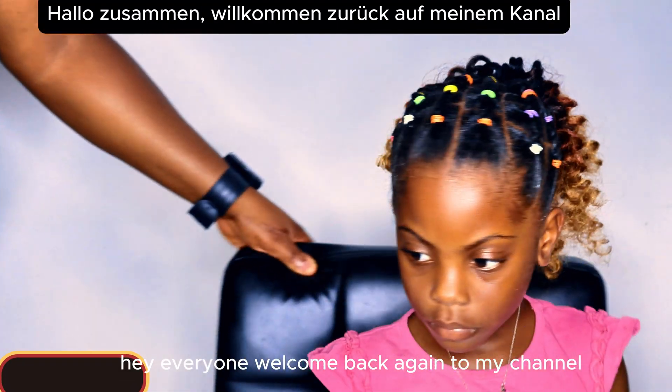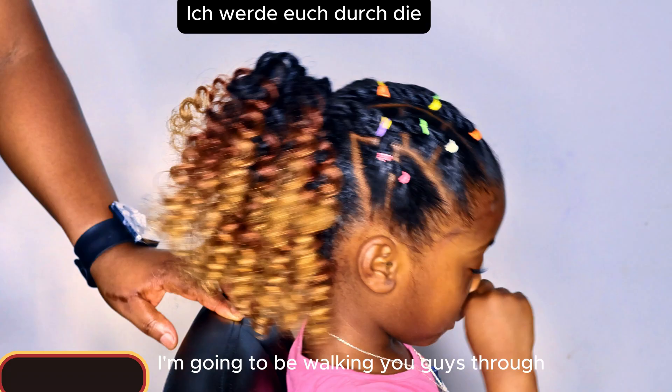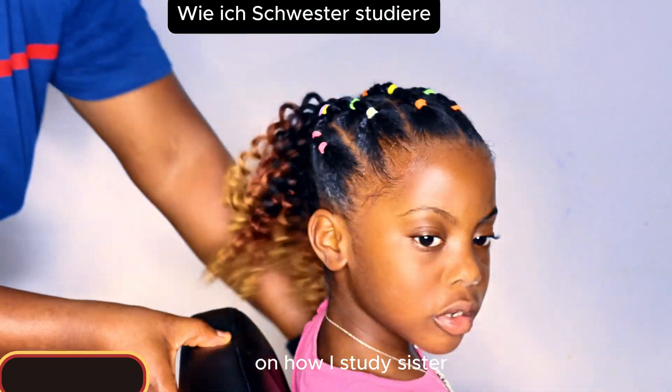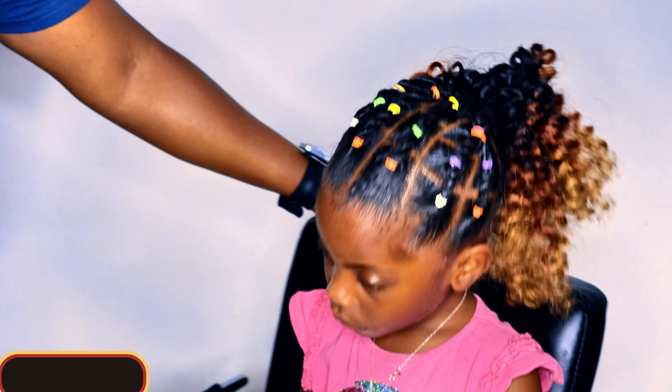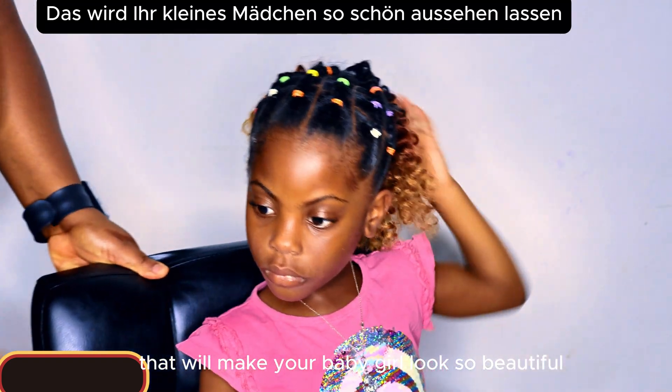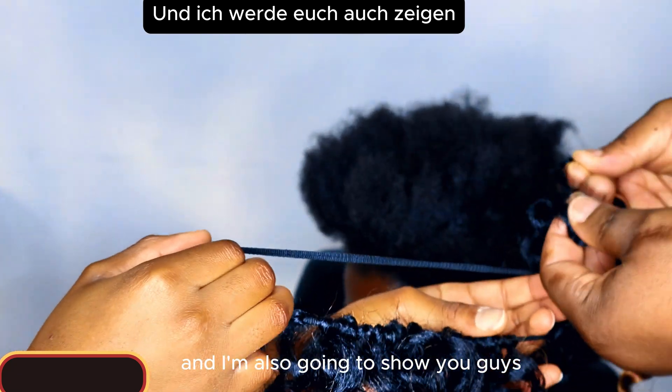Hey everyone, welcome back again to my channel. In today's tutorial, I'm going to be walking you guys through how I start this hairstyle, or how you can start this hairstyle for your child, that will make your baby girl look so beautiful and fabulous.